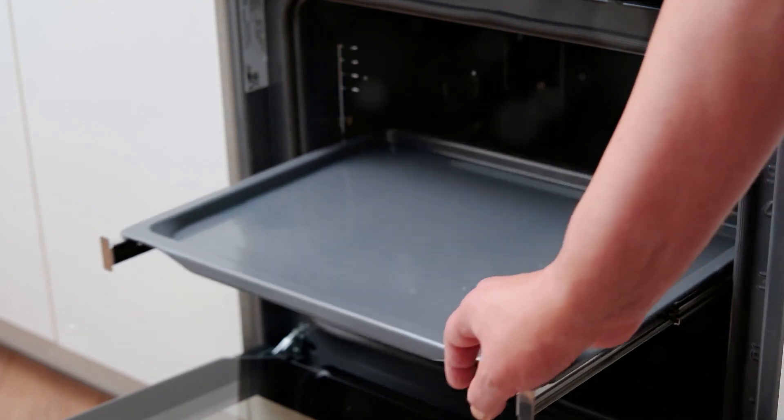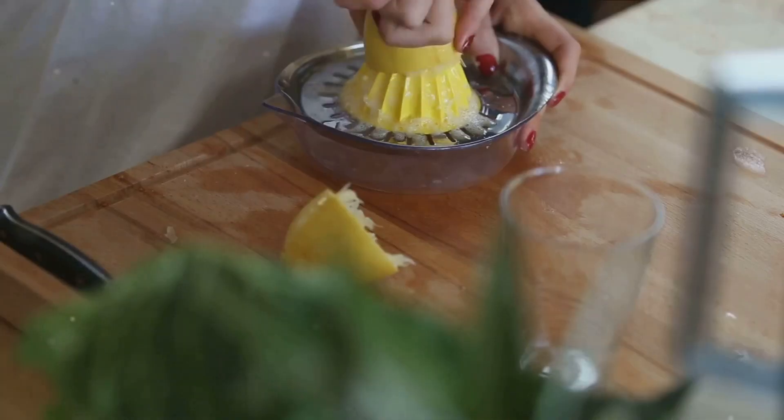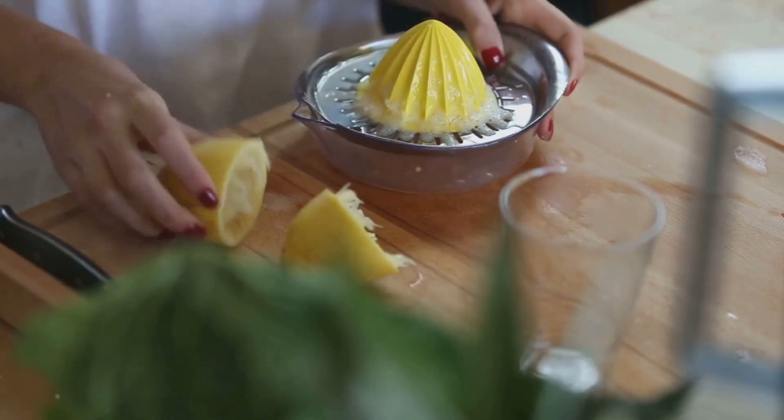Pop it into the oven for about 20 minutes or until it turns a lovely golden brown. While the crust is baking, it's time to prepare the lemon filling.